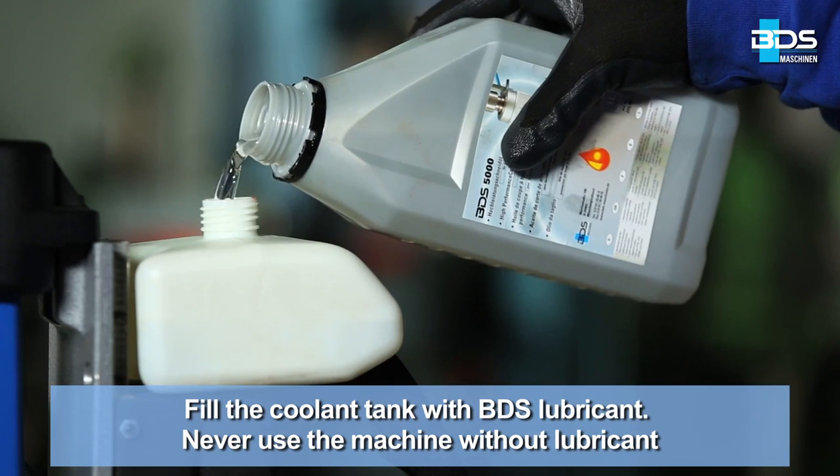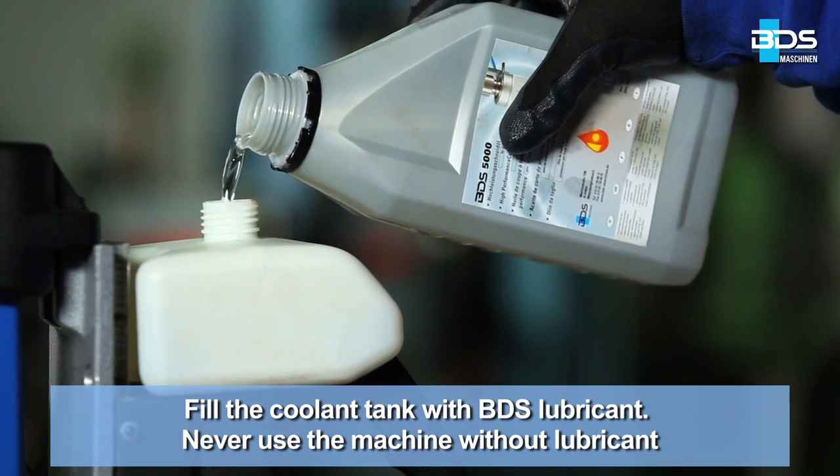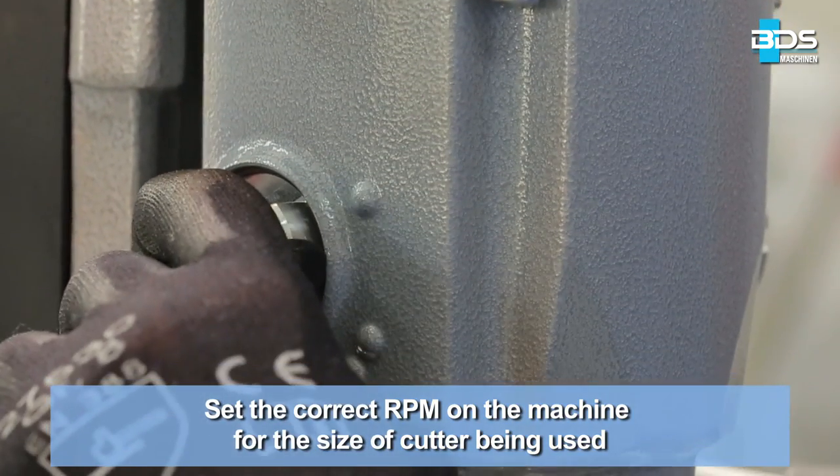Fill the coolant tank with BDS lubricant. Never use the machine without lubricant. Set the correct RPM on the machine for the size of cutter being used.